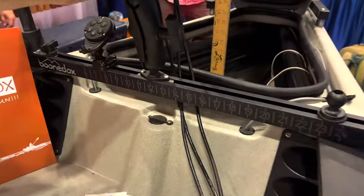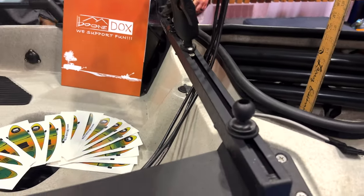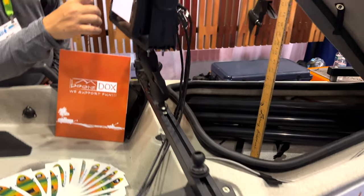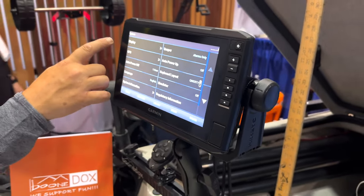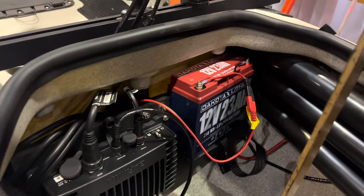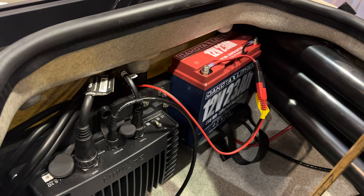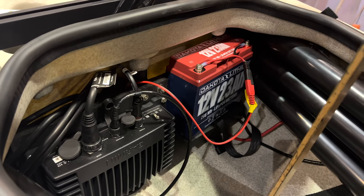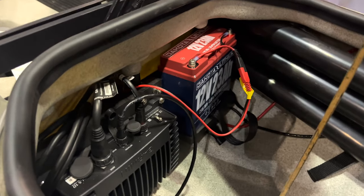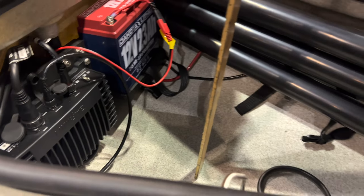Up front they have this really cool mount — it's called a center console. It bridges the gap between the two side gunnels and allows you to mount your sonar up front where it's easily visible. I really like that setup — it looks clean. Inside, they have a bracket attached to the accessory mount on the Hobie that allows you to have your battery and sonar components attached, keeping everything up and out of the water in case you get any water in the hull.